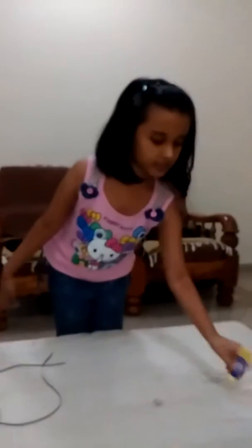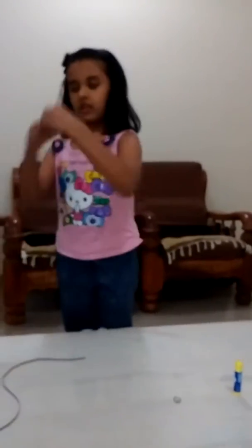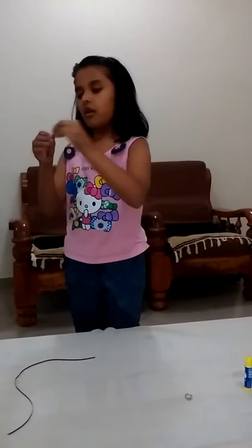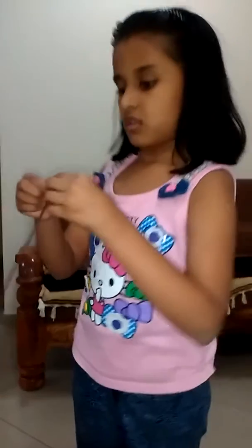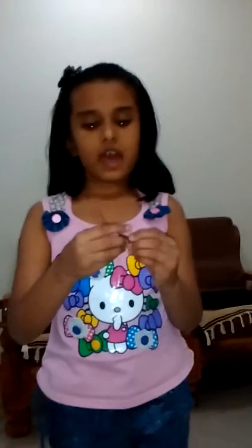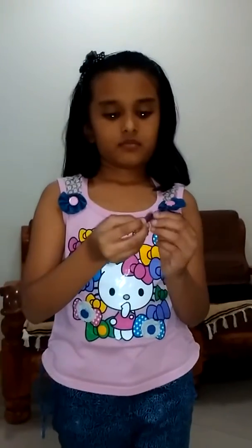So let's start. We need to take a blue paper, then we will roll it. Now, we will make a corner here, see. We will continue that to the end. See, this is ready.